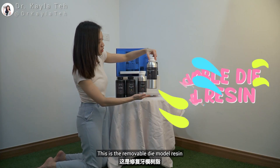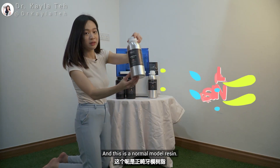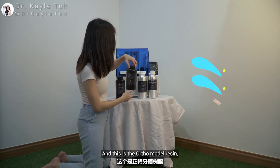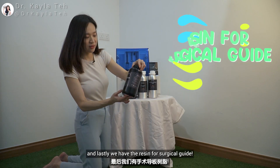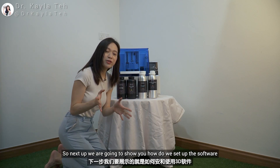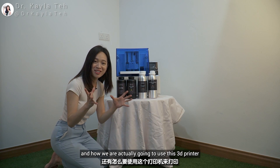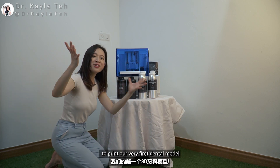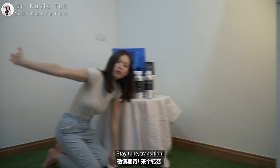Quick recap: this is my Pionex DJ89 dental 3D printer and we have four types of resins — the removable die model resin, the normal model resin in yellowish-brown, the ortho model resin, and the surgical guide resin. Next up, we are going to show you how to set up the software and use this 3D printer to print our very first dental model — stay tuned!